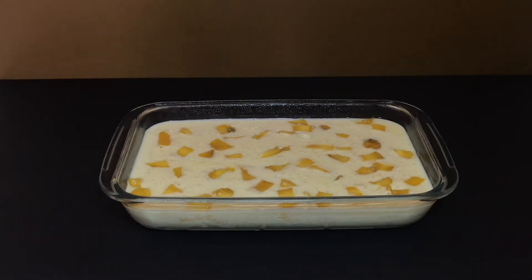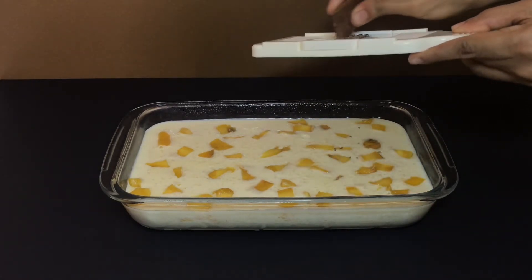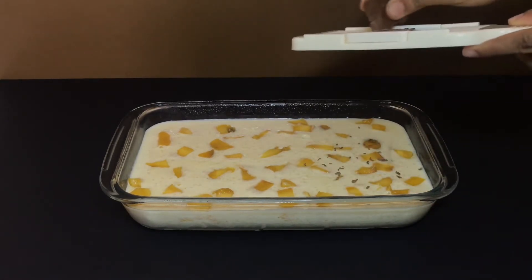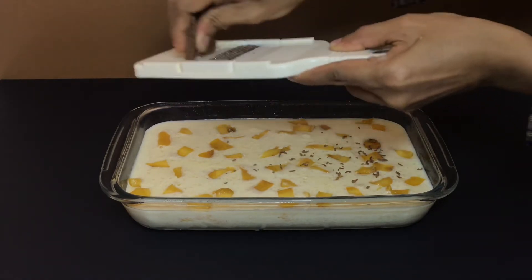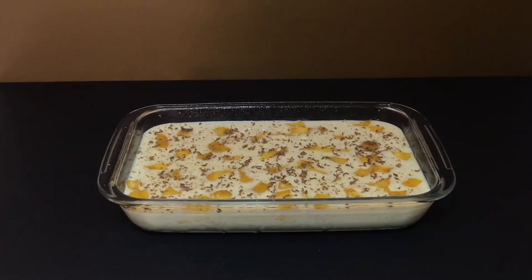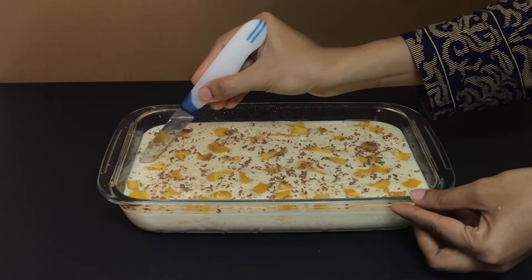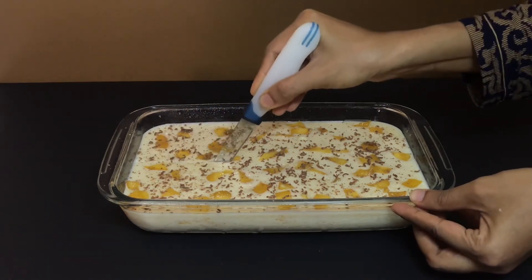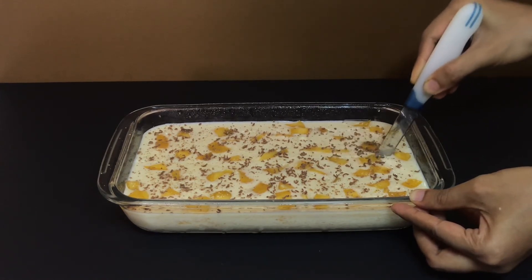I am going to add dark chocolate in this bowl. I am going to add white chocolate with mango and chocolate. I am going to add condensed milk. I am going to add sugar and use a grinder. I am going to add milk and 1 silver.